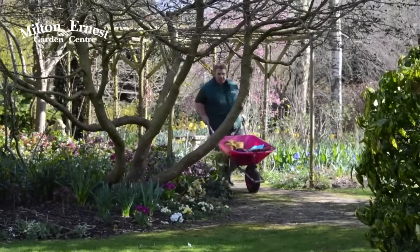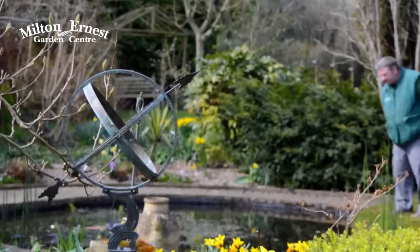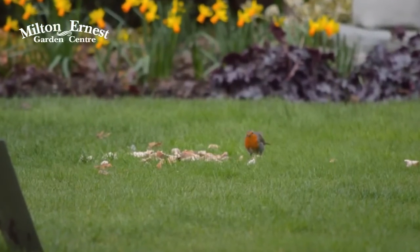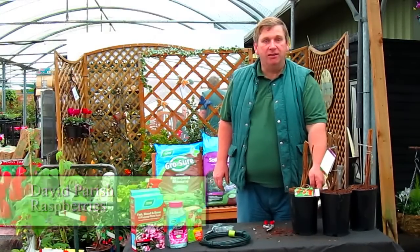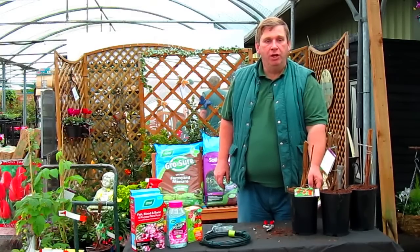Welcome to Milton Ernest Garden Centre. My name is David Parrish and in this series of YouTube videos I'll be showing how to make gardening easy for you. Today I'll be showing you how to care, plant and prune your raspberries.